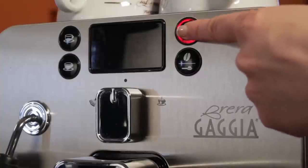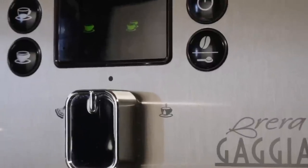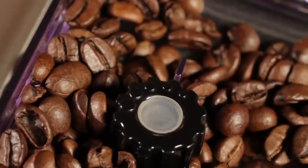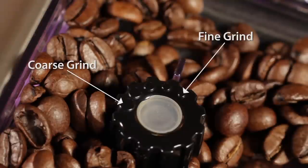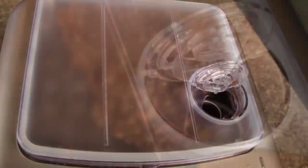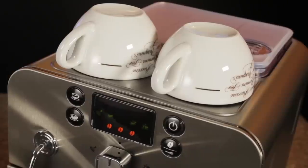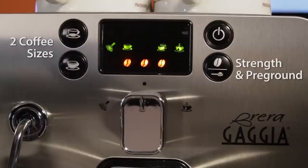You're going to push the power button and the Brera heats up and it's ready to brew in under a minute. While it's heating up, let's take a quick tour. Up top is where you load the whole bean coffee. Inside the bean hopper, there's a knob for adjusting the grind. For best flavor, we go with a finer grind for espresso and coarser for long coffee. In front of the hopper, there's a chute for using pre-ground coffee — most people will use that for the occasional decaf. Also up top, you've got a cup warming surface. Working down the front are buttons for two espresso or coffee sizes, a button for selecting coffee strength and pre-ground coffee.